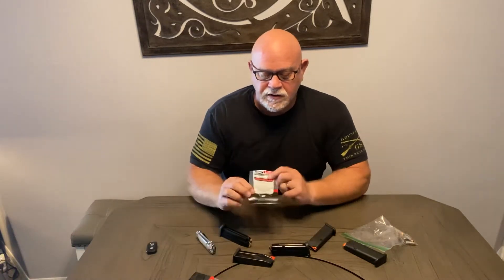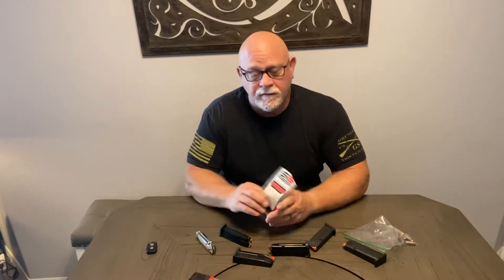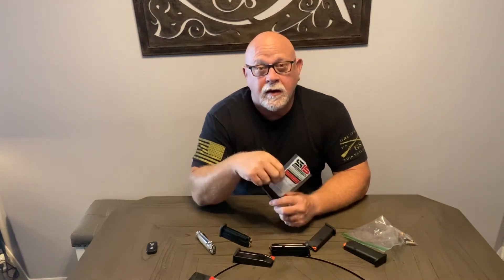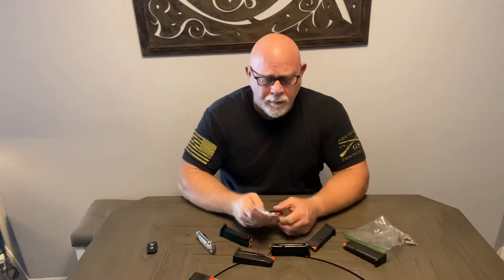Hello YouTube. Hopefully this video will work out. Just to let you know, I just recorded a video where I talked about the new S15 Gen 2 magazine that I purchased and why I purchased it, went into all this information and gave some background. I opened the package because I just got one in and hadn't even opened it yet, and I was waiting to open it on video and test it out. I saved the video, went back to watch it, and it was in high speed and there was no sound.